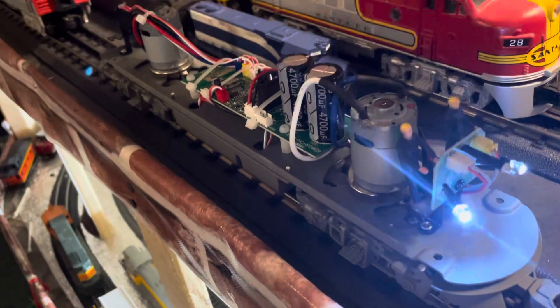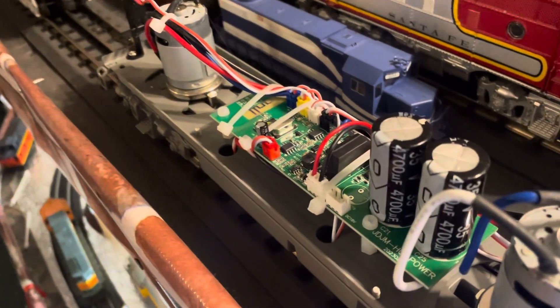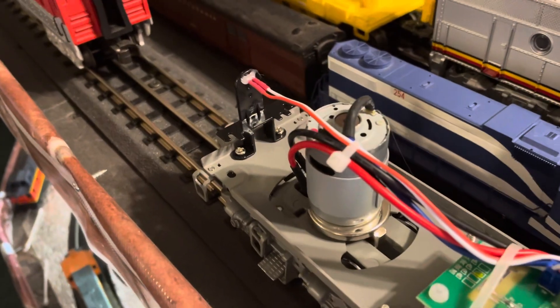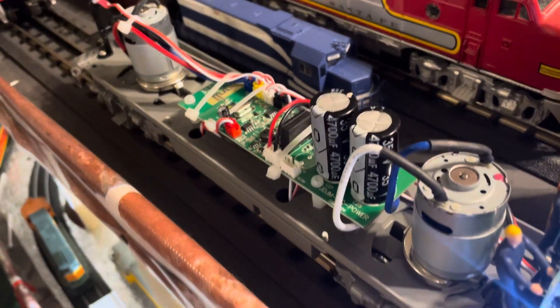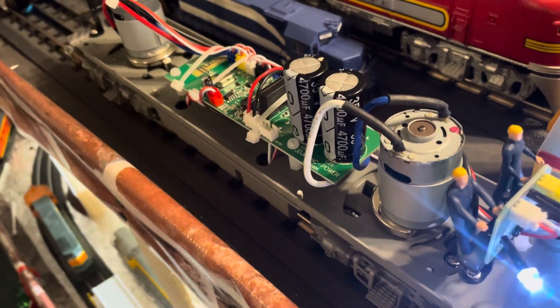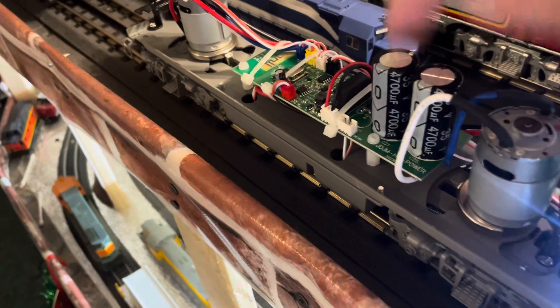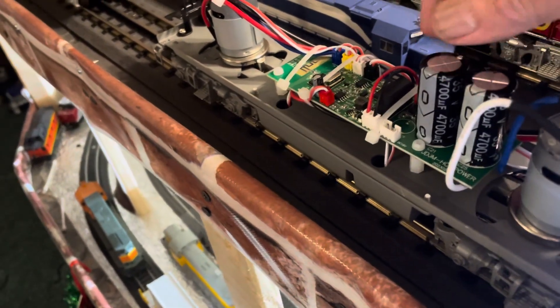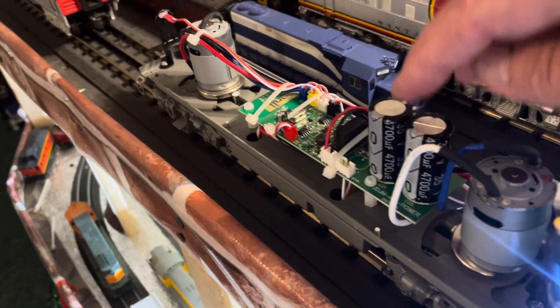I'm trying to look inside... No bell, no whistle. The only thing I can figure is it must be the release capacitors that went out.